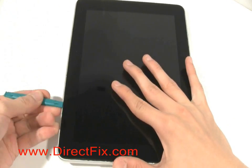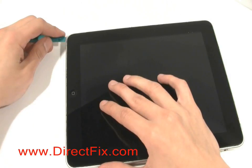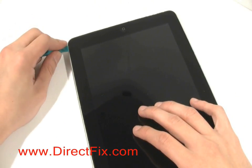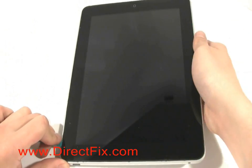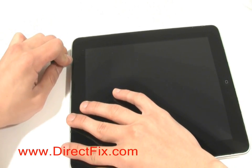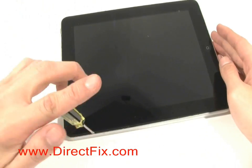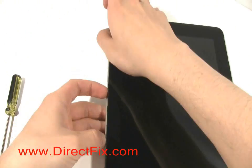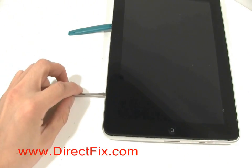Using a case opener tool available from DirectFix.com, slide the case opener tool between the screen of the iPad and the aluminum metal frame. Using a case opener tool and a flat head screwdriver, pry up the screen on each side. This will release the tabs that hold the screen in place. If some of the tabs break, you will need to replace them.